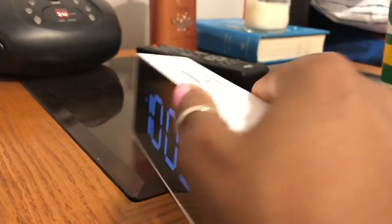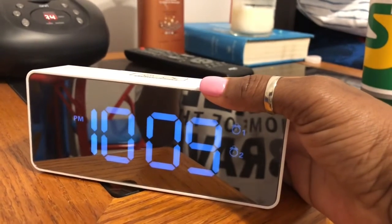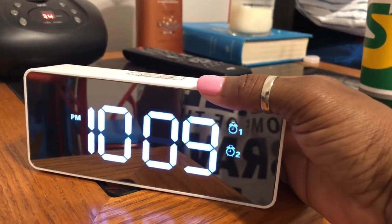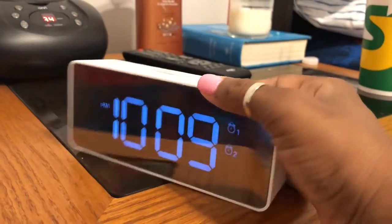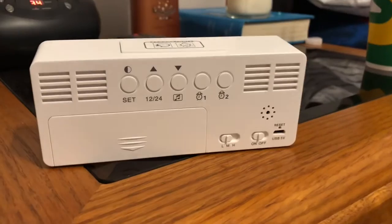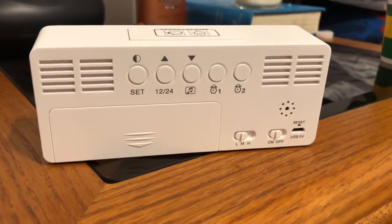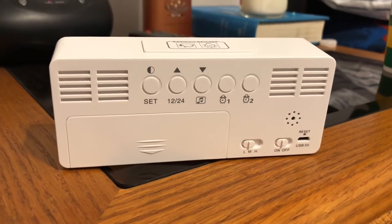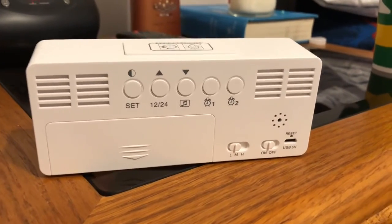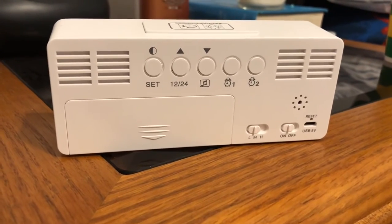It actually has three light settings. Moving on — the 12/24 just means you can do 24-hour or 12-hour time. My husband called it military time because that's the way they do it in the military.